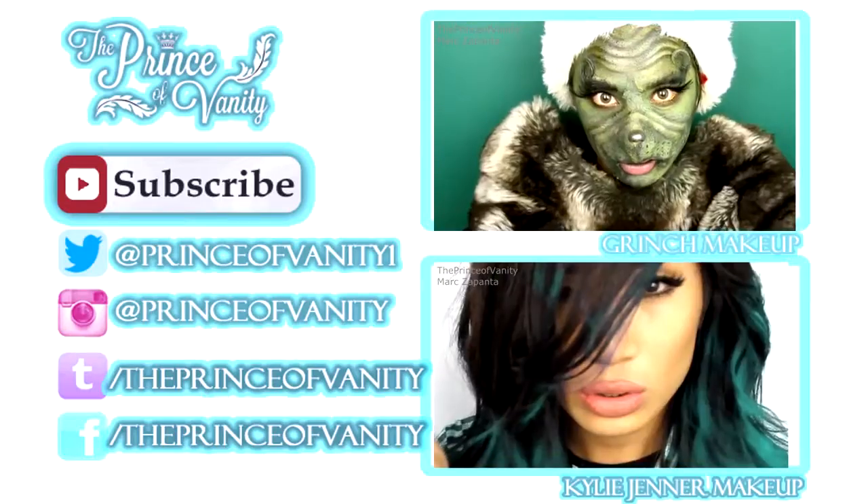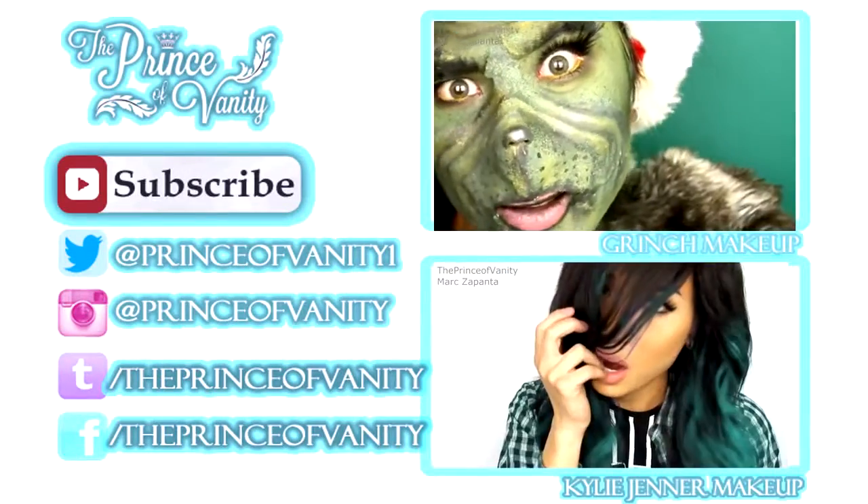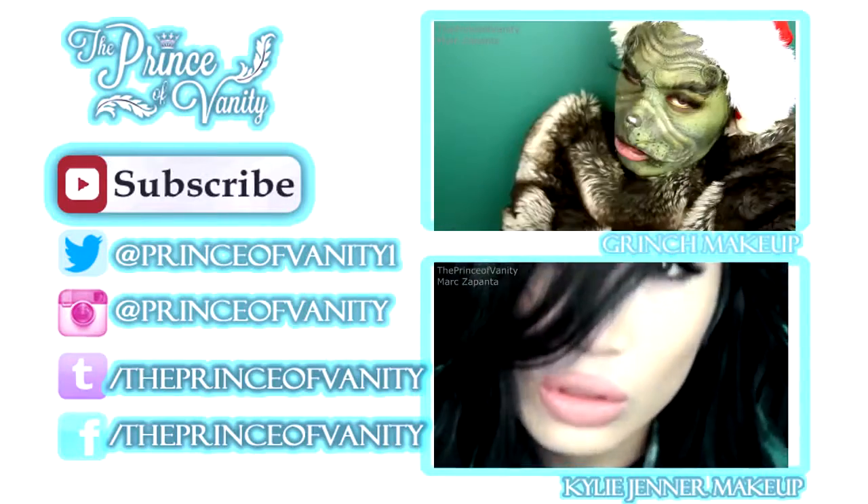So guys, this is the final look — oh my god I love this look! That is it, you guys. This has been Mark, the Prince of Vanity. If you enjoyed this video please give it a thumbs up, comment below because I really do love reading your comments. I haven't been replying lately but I read every single comment — don't forget that. I hope that you subscribe. Bye guys!